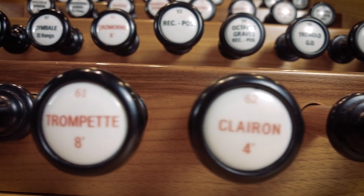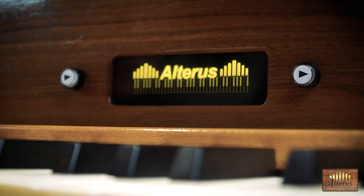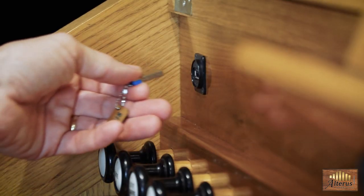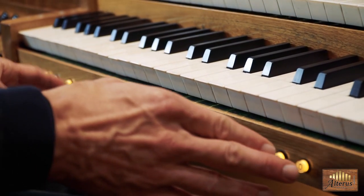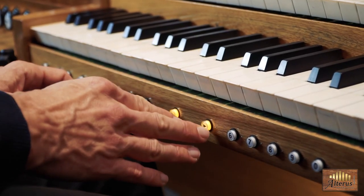Hello, we are introducing a new organ controller system called Alterus, which enables simple operation and very powerful control functions. Alterus is the third generation of our custom organ controller, both developed and manufactured in Slovenia, EU.